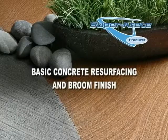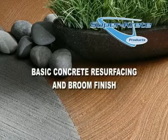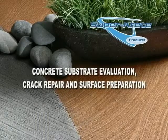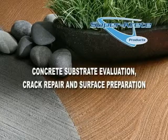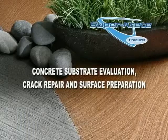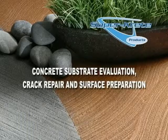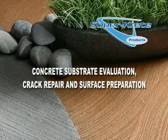Basic Concrete Resurfacing and Broom Finish Application. By now you have already reviewed the video entitled Concrete Substrate Evaluation, Crack Repair and Surface Preparation. Remember that having a clear understanding of the fundamentals behind coatings, how they bond to a substrate, and the importance of understanding substrate conditions will prepare you for long-term success with SuperCrete products.